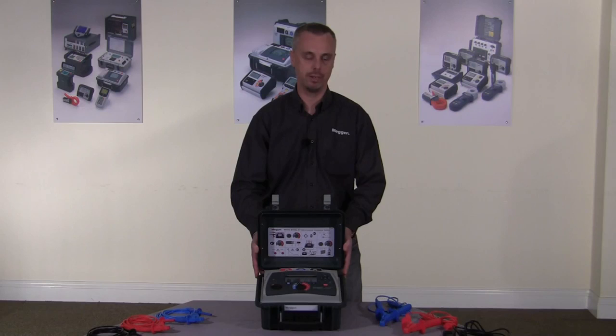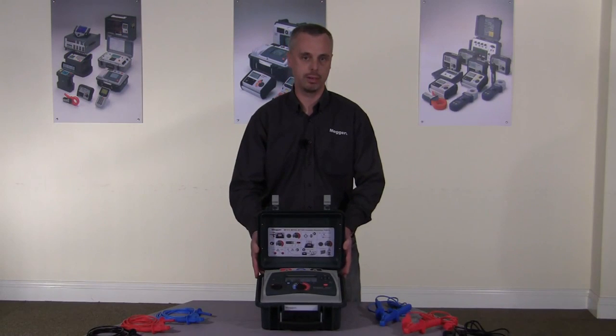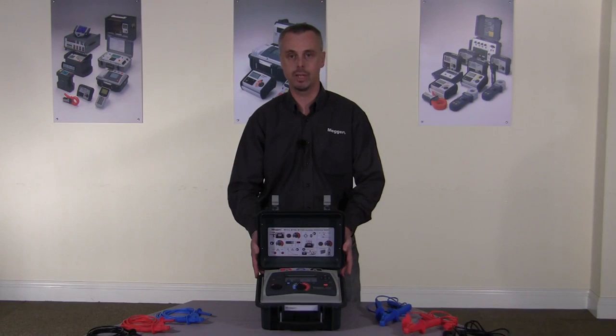There are three products in the range: the MIT515, which is the entry level product; the MIT525, which has full diagnostic capabilities; and the MIT1025, which has full diagnostic capabilities and has 10 kV output.